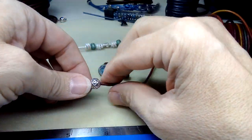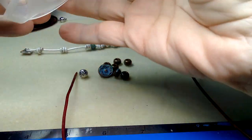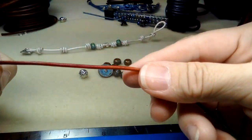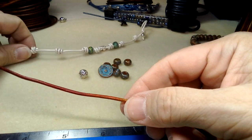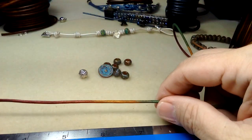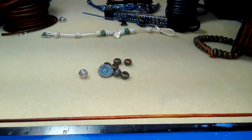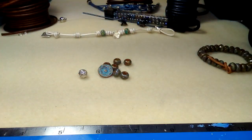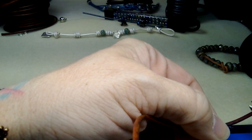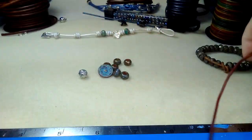I need my ruler to measure, but I find the barrel knots take up a lot of leather. On this one I ended up being too short at the end, so I'm just going to take three feet of leather — that way I'll have extra. Start with the button: just put the button on.